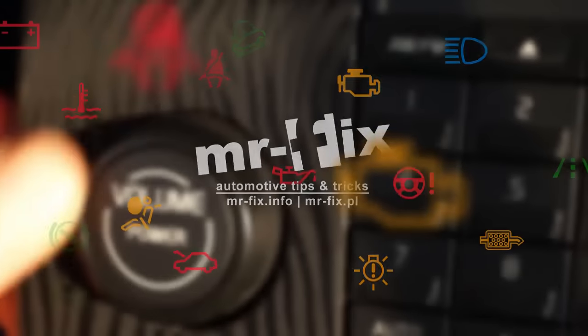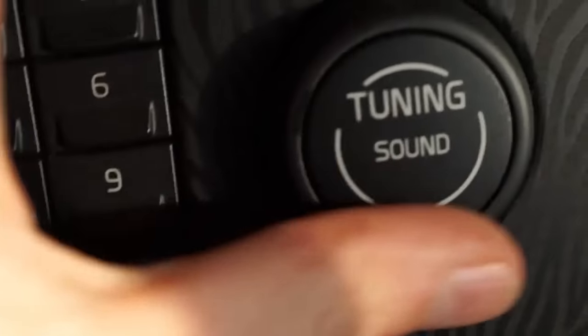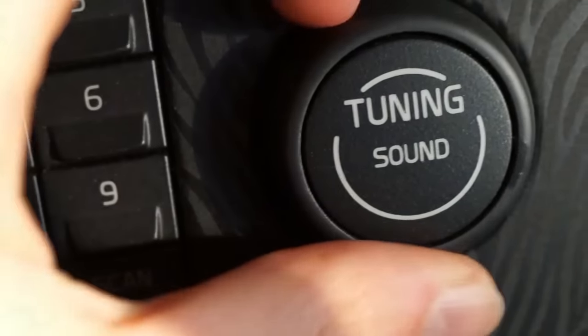Plastic knobs in Volvo C30, S40, V50 and C70 wear out with time. The coat of paint starts to peel off and the knobs don't look so nice anymore.